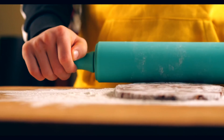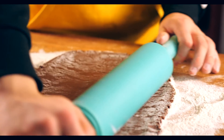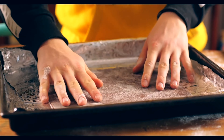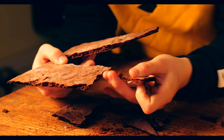Wrap the resulting dough in foil or saran wrap and let it rest for 20 minutes. Then coat in flour and roll it out. Cut off the edges and place it on the baking sheet. Into the oven at 200 degrees for 15 minutes. We crumble the resulting cake with our hands into really small crumbs.